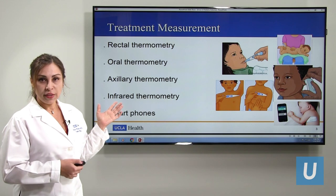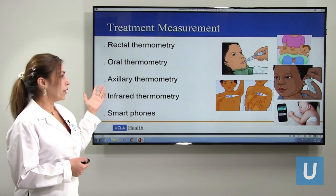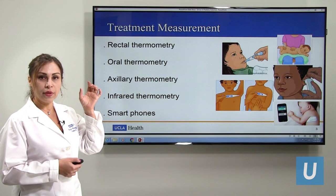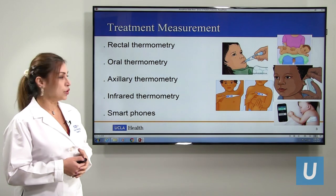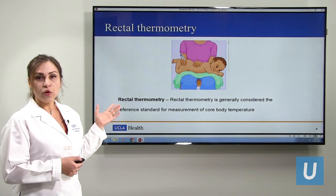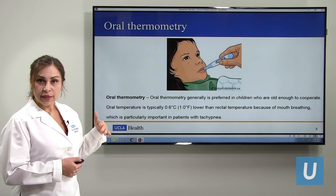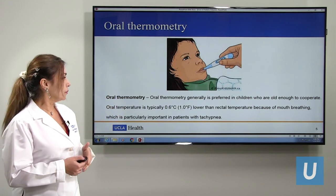There are multiple ways that we can check the temperature in kids. It can be rectal, oral, axillary, ear, or tympanic membrane, or the new version which is a smartphone. The rectal one is the standard that checks the core temperature. The oral is usually less than rectal — maybe one degree Fahrenheit less.